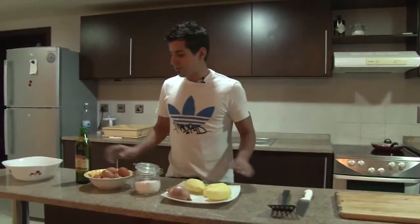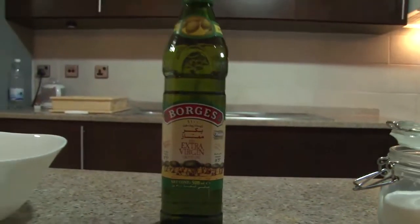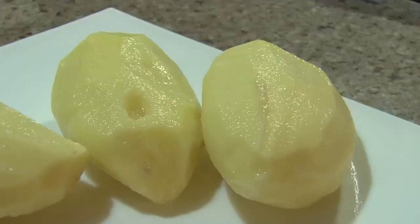I'm going to show you the ingredients we're going to use. We're going to use Spanish olive oil, eggs, salt, potatoes and onions.